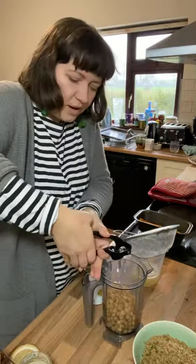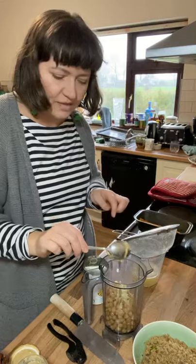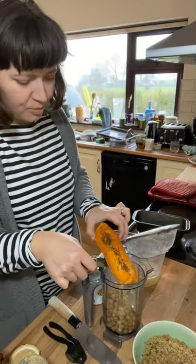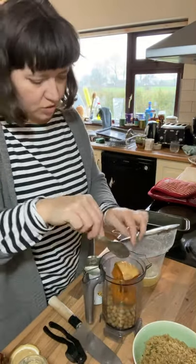I'm going to crush in one clove of garlic, a nice big tablespoon of tahini — we sell a couple of different tahinis in the shop. And then I'm going to pop in the butternut squash as well.